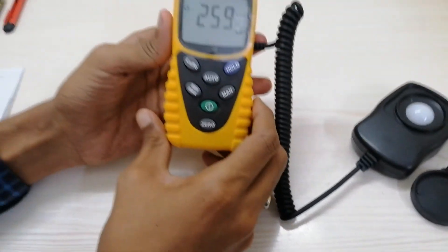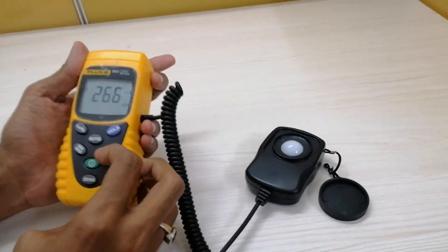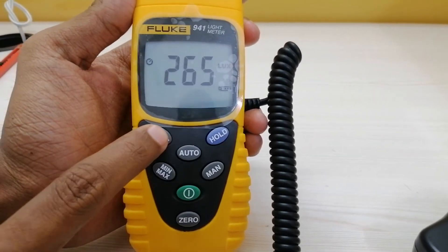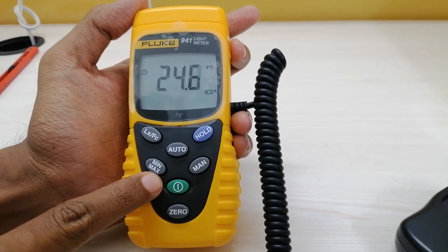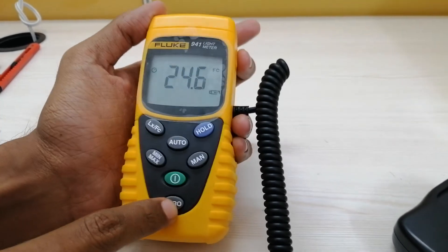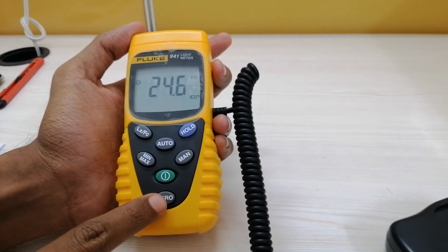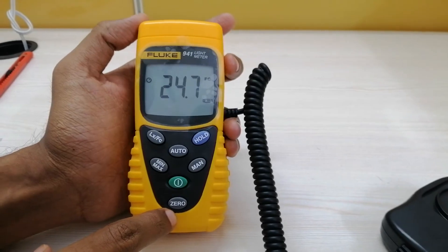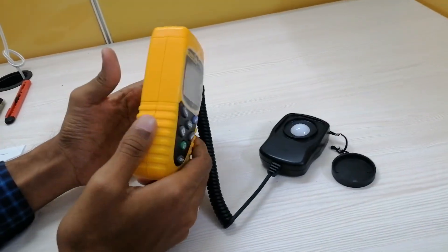The power compartment is present at the back side of the instrument and works with a 9-volt battery. There is a lux and foot-candles range toggle button, and a switch mode button at the top of the instrument through which you can change the units. There is also a min/max button by which you can see the minimum, maximum, and average readings. There is also a zero calibration mode — after switching on the instrument, if you activate zero calibration, the instrument goes to calibration mode, shows a zero reading, and then automatically starts recording as per your surrounding area. The weight of this instrument is approximately 220 grams including the battery.